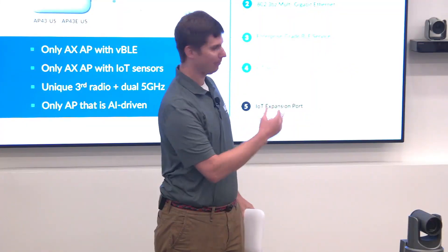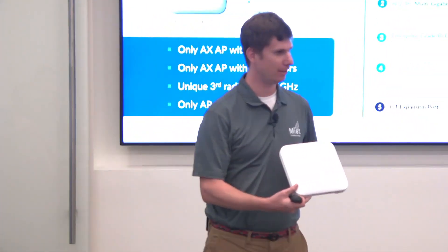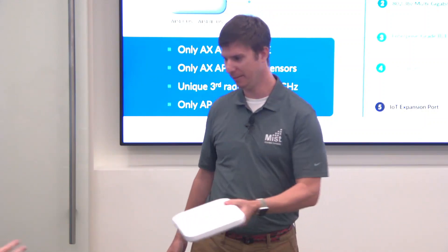Hi everyone. My name is Wes Purvis, a Product Manager at MIST. I'm going to talk about 802.11ax. So why not pass around our AP43, which is our 11ax AP.